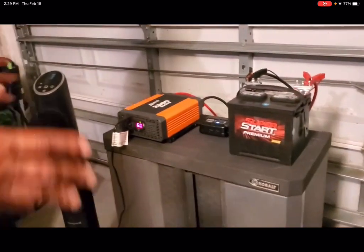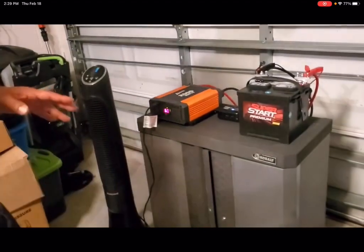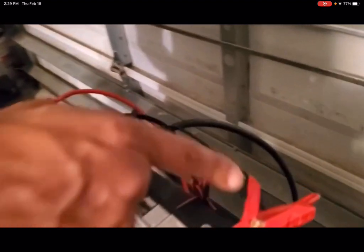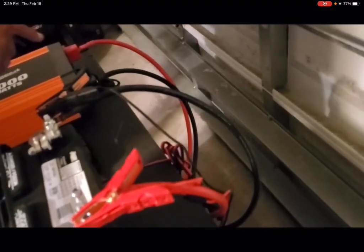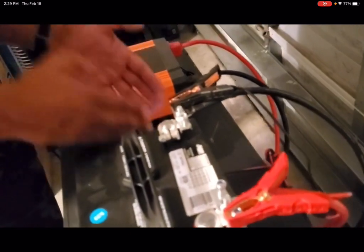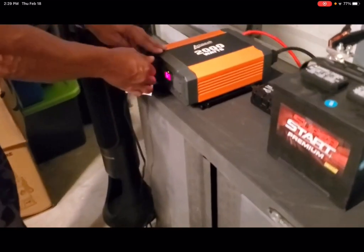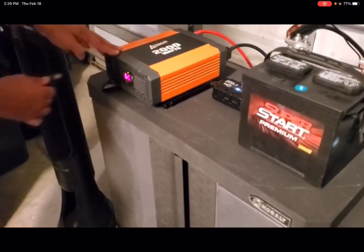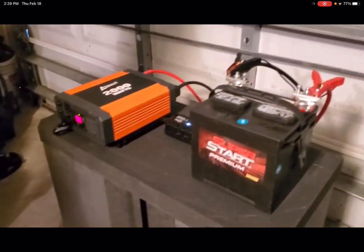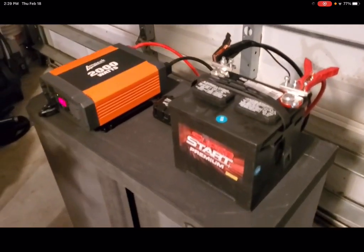All right, everybody, so we're back. This is what I call infinite sovereign power. If you come around the back here, you'll see that the only wires connected here are to the inverter, the battery charger, and the battery itself. There are no wires connected anywhere else. I'm going to unplug this fan because I'm going to use it as a proof-of-power source, and you'll see there is nothing plugged into the wall anywhere.